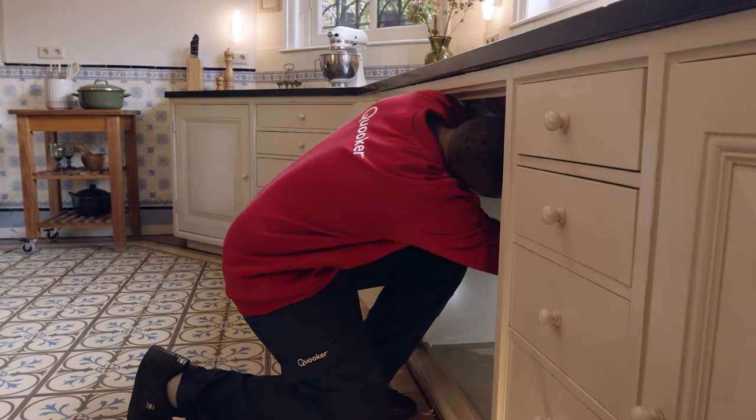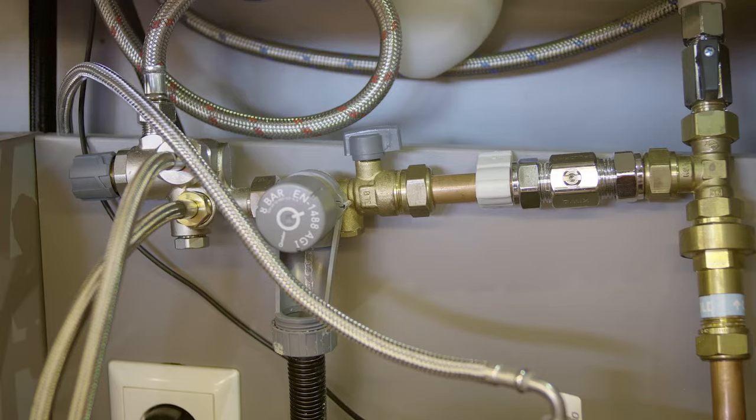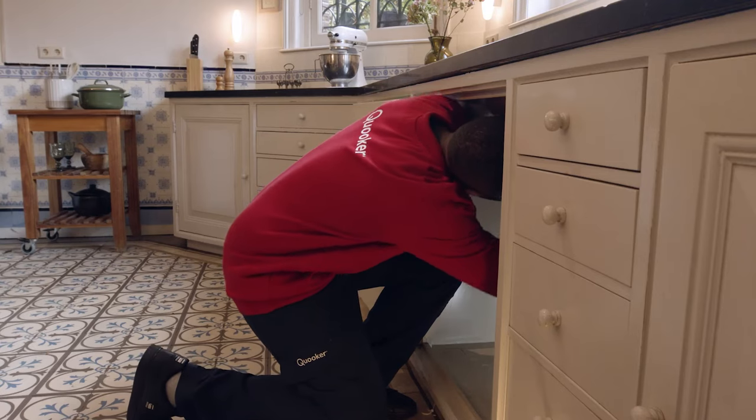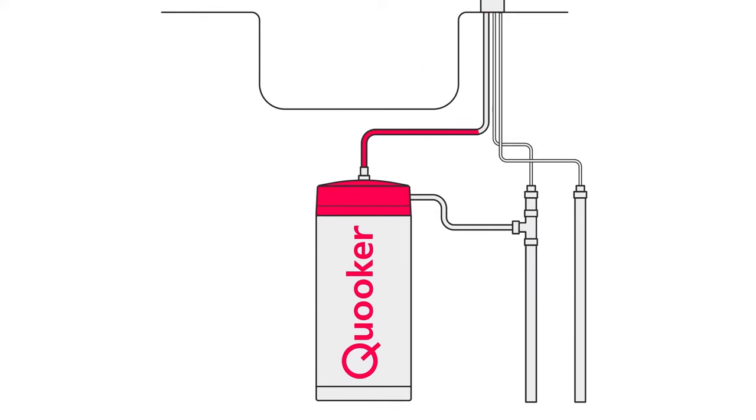To install a cooker, all that's required is a space for the tank, a 13 amp power socket, access to a waste pipe and a water supply underneath the work surface within 50 centimetres. If you're installing the Pro 3 or Pro 7 tank, you will need a hot and cold water feed. A combi can be used with only a cold feed. A minimum incoming cold water pressure of 2 bar is required with a maximum working pressure of 8 bar.